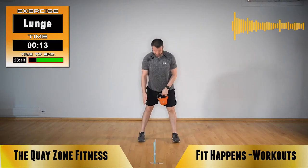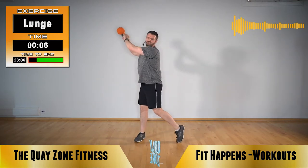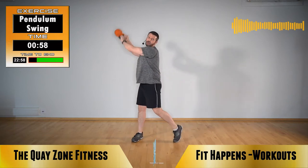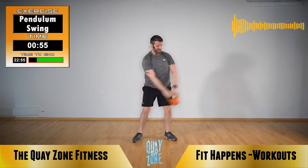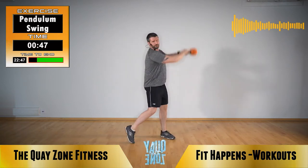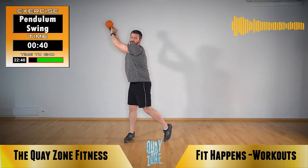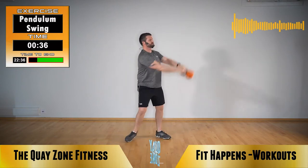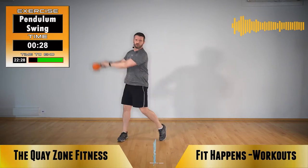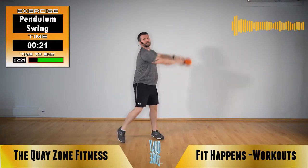Pendulum swing. Feet just slightly wider than shoulder width. Imagine the pendulum on a clock — pivot round. Pivot that left leg round as you let it carry you through the middle. So start centre, make a swing, up, pivot round, keep your chest square to where that kettlebell is. Just let it fall through the centre. Keep those shoulders back, maintain good posture throughout all the movements — chest is up, you create momentum and control that momentum.